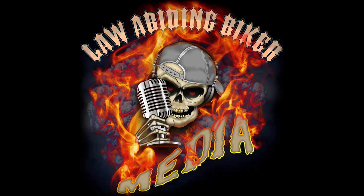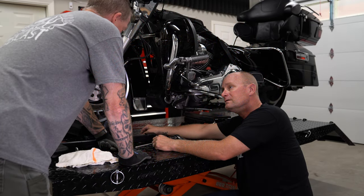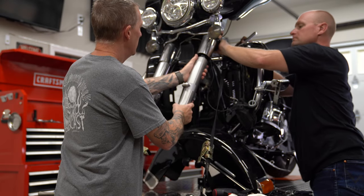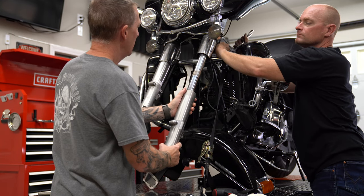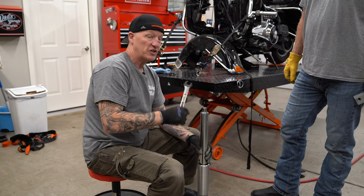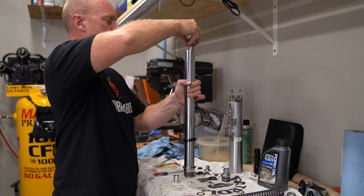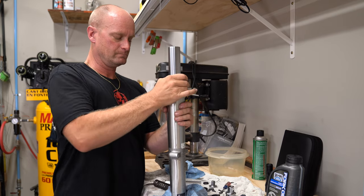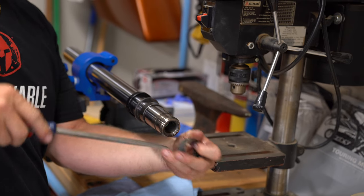Welcome back, Bikaholics. Ryan Erlacher here, lawabidingbiker.com. I always thank you for checking back in. In this video, we're going to show you how to remove and then reinstall front forks on your Harley-Davidson motorcycle. This segment of video was actually taken from our full detailed video on replacing your Harley front suspension and rebuilding your front forks, and I'll link to that free video in the description below. Let's dive in and get our hands dirty.